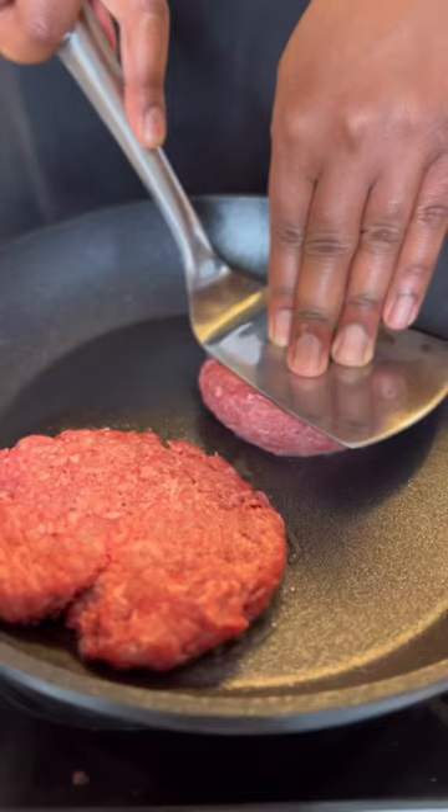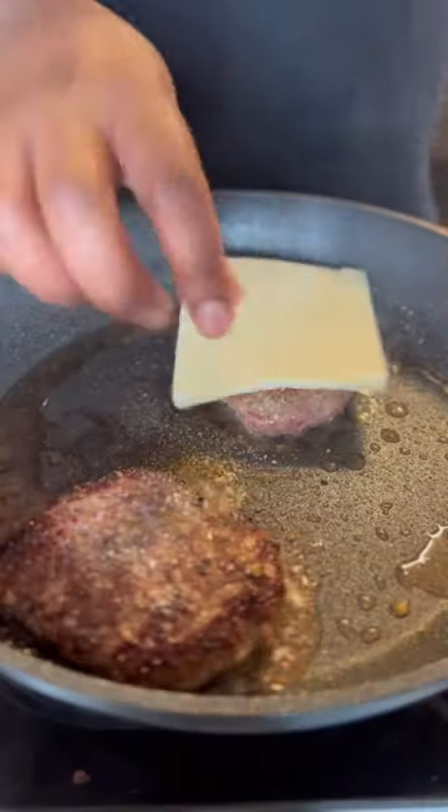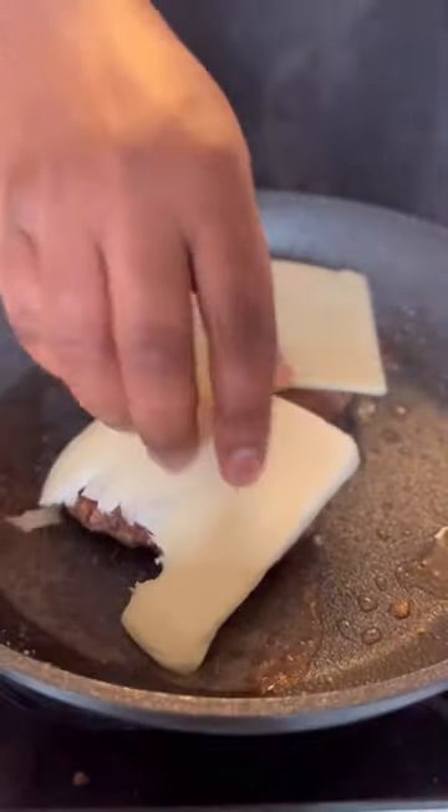Next, we'll take our ground beef, roll it into four balls, and then we're going to brown each side, season it with ranch seasoning and black pepper, and top both patties with cheese.